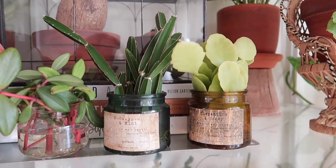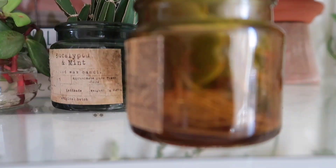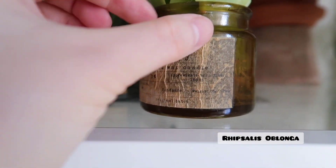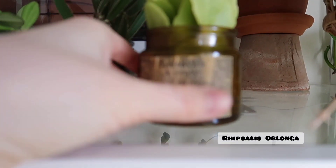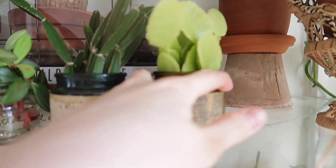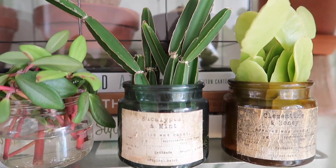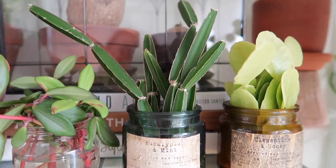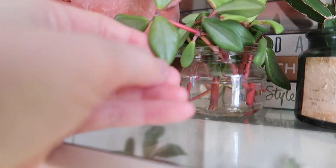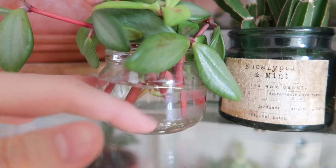Down here I just have some little propagations going on. These are all rooted — there's a lot of roots. This is a Ripsalis Oblonga, I believe. I'm just leaving it in here because I think it's really cute. That's a Cystis Quadrangularis, also rooted, and I have more propagations of these. And then this is a new one — I just cut off some of the longer vines on my Peperomia Chimnaceae and started rooting them in water.